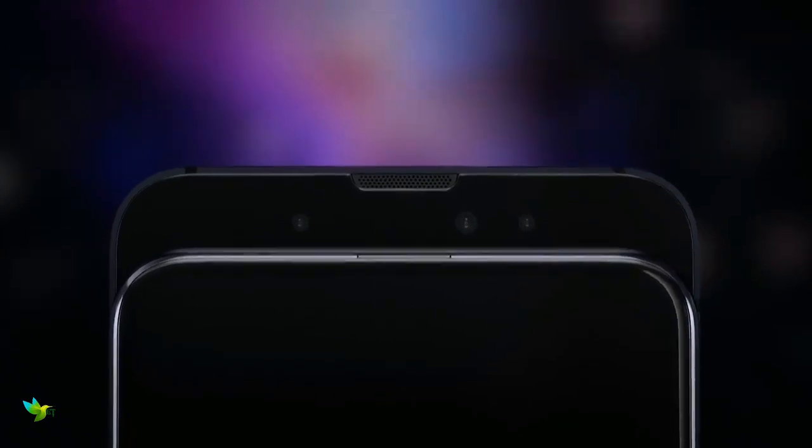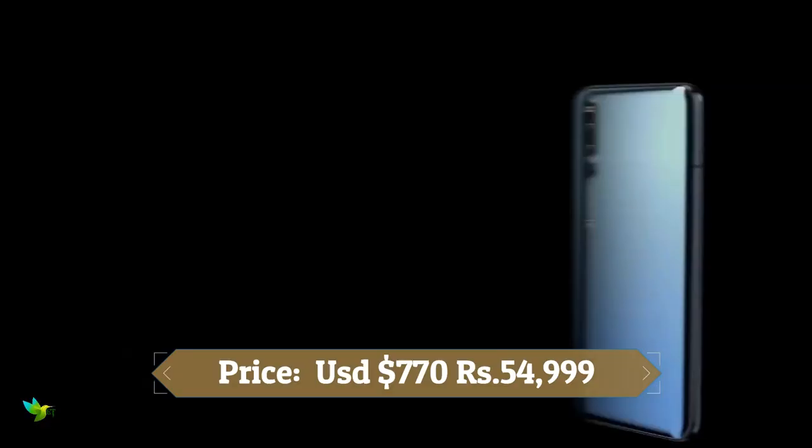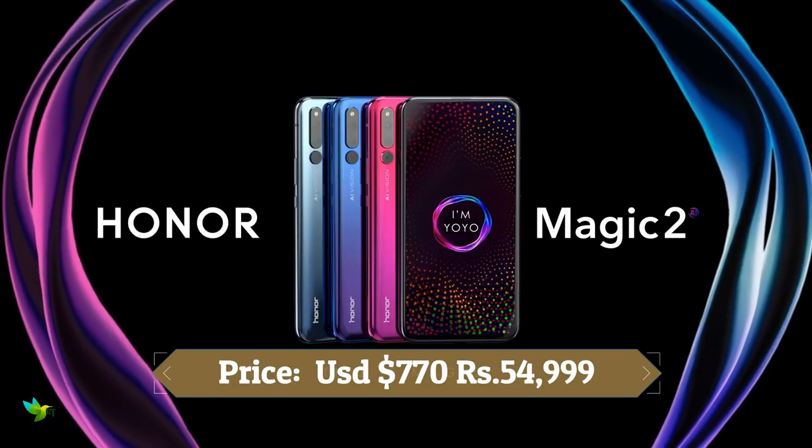On the front, the Honor Magic 2 packs a 16-megapixel primary camera with an f/2.0 aperture and a second 2-megapixel camera with an f/2.4 aperture.